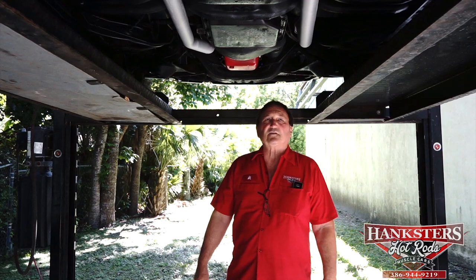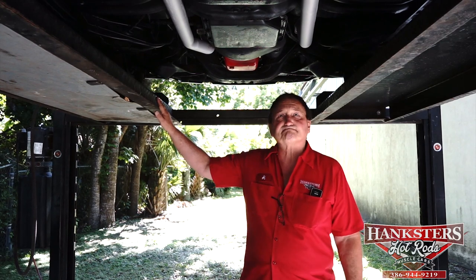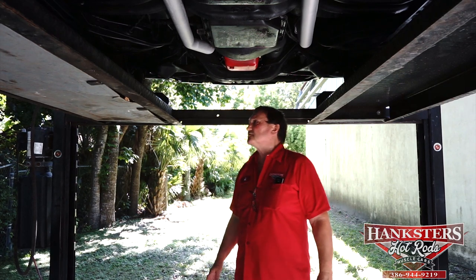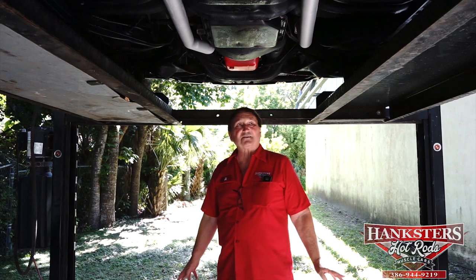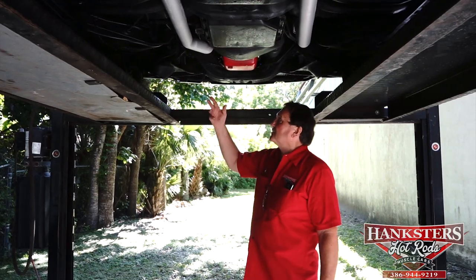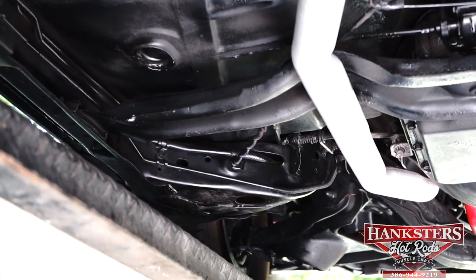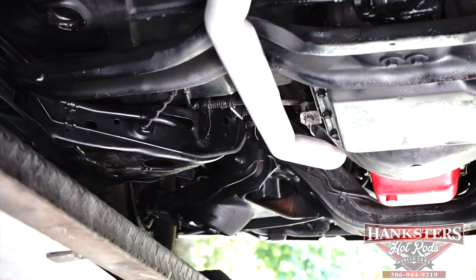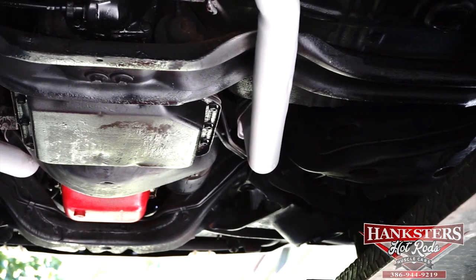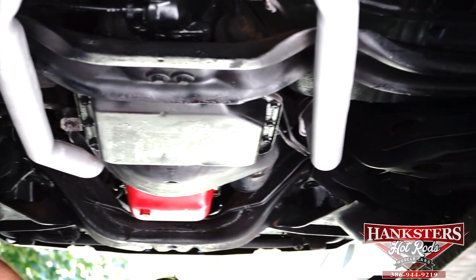We're underneath our 1971 GS 350 Buick, and this car is absolutely as original underneath as you could possibly find. Everything appears to confirm a real 37,000-mile, unmolested, unmessed-with Buick GS. Springs in the front are original. Shocks in the front are still the originals — they still have the original gray paint on them. All rubber bushings for the A-arms and for the sway bar are original and don't need replacing. No marks on the frame, no scale, no crust, nothing. Fender welds are the same way — no one's jacked it up through the years on the fender lips; they're still nice and fresh and tinny.